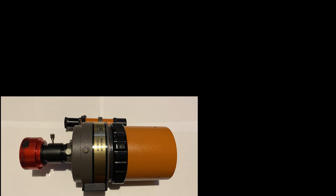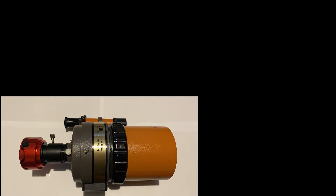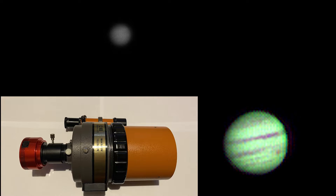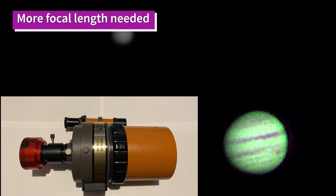First up I put the ASI 224 camera directly onto the back of the C90 with just an adapter in between to adjust the barrel size, and had a look at Jupiter which is quite high in the sky in the early evening. I used FireCapture, which is my normal way of capturing raw video. The planet was quite small but I could see the main equatorial bands. Then I processed it through ASI and Registax and it produced a very pixelated image - aside from the colour cast which seems a little bit off, it was proof of concept that we could capture some detail, but this was the wrong image scale.